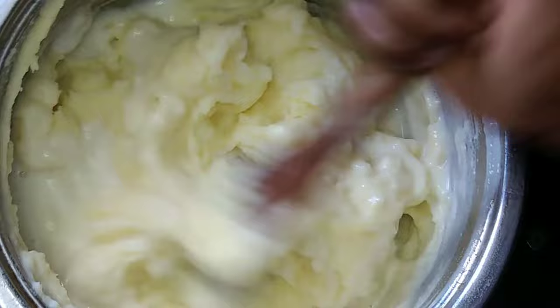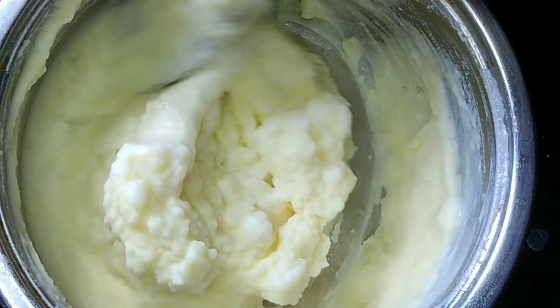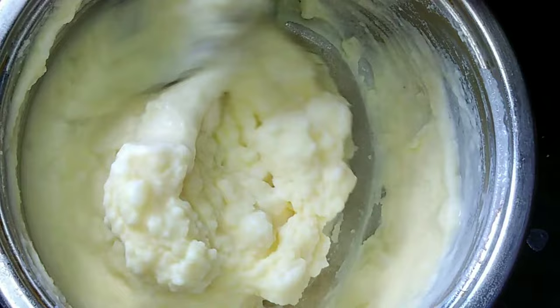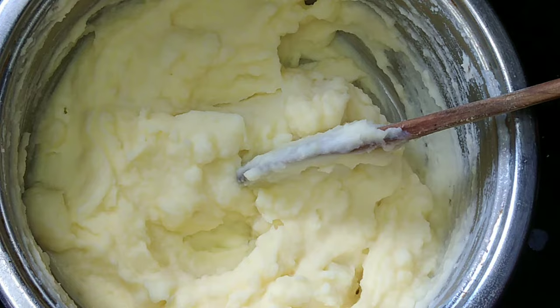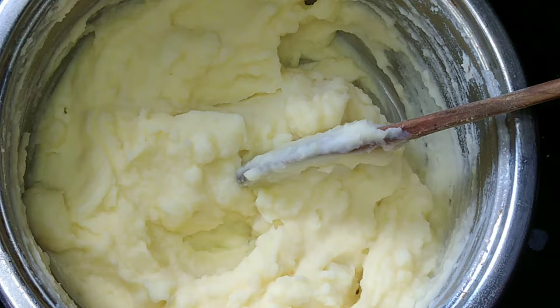This is the consistency that I want. I'm happy with it — I didn't want it too soft, I didn't want it too hard, I wanted it creamy and nice. I hope you guys enjoyed it. Just for the color, you can add parsley — you know me, I'm extra like this.